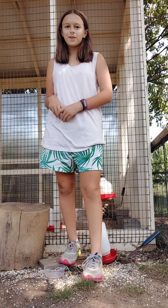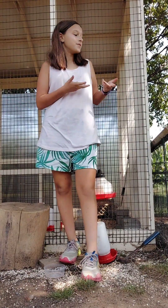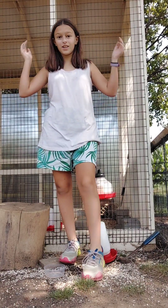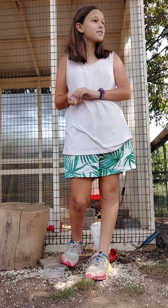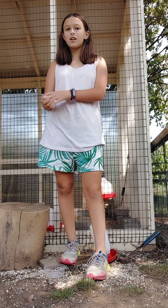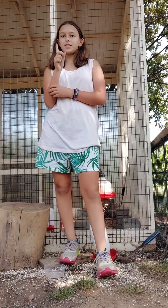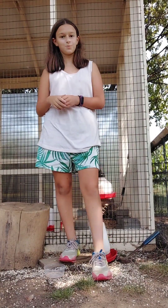Hi everyone, and today we are going to be doing the chores in my new chicken coop. You're going to come along and see me clean out the run, fill the chicken's water, and potentially clean the chicken's coop. So let's get started with the video.